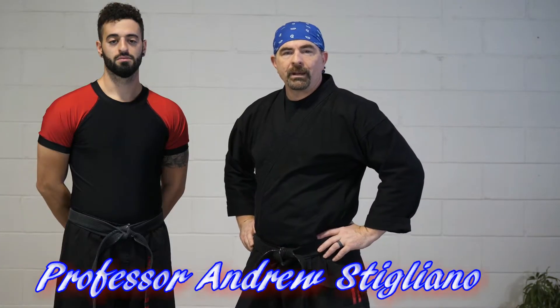Hi everybody, it's Shihan Andrew here. We're going to go over wrist lock number two at the United Martial Arts Center and the system that we teach here. There are lots of variations of all different types of wrist locks across different schools and different systems — not saying that yours are wrong, just saying we have our own way of doing it and it does work.